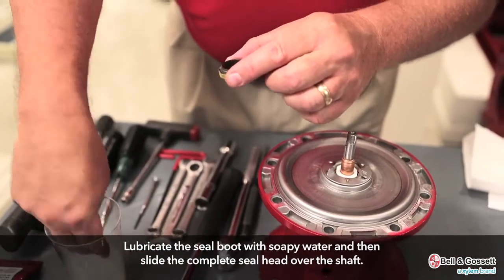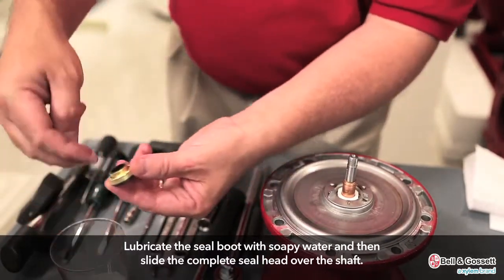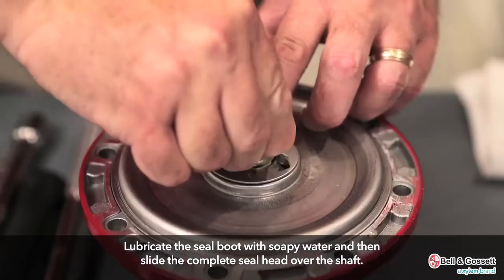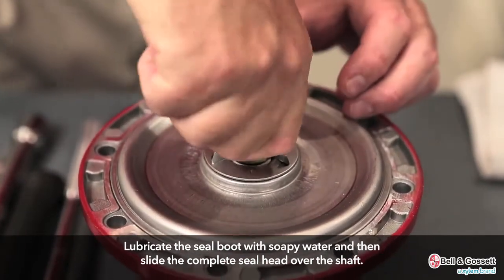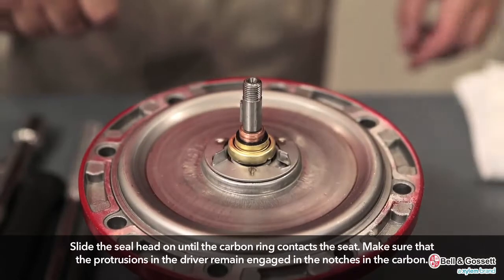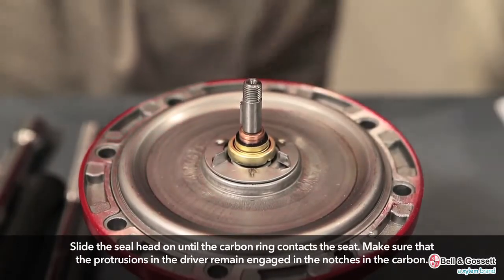Lubricate the seal boot with soapy water and then slide the complete seal head — the carbon ring, seal boot, driver, and compression ring — over the shaft. Do not attempt to install the seal head by placing the components on the shaft individually. Slide the seal head on until the carbon ring contacts the seat. Make sure that the protrusions in the driver remain engaged in the notches in the carbon.